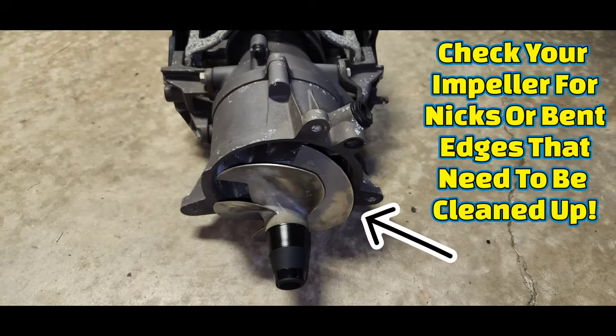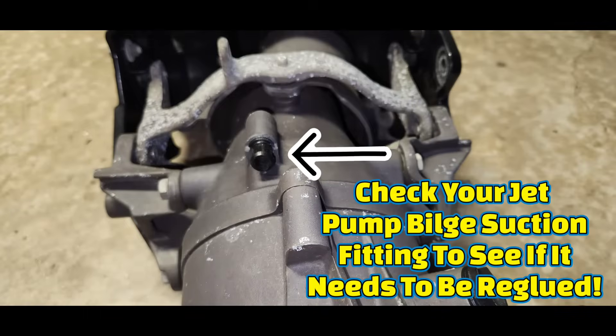Once you remove your wear ring, check your impeller for nicks and gouges and clean them up as needed. Also check your mechanical bilge siphon fitting to see if it needs to be re-glued to the pump housing — it's a common problem for it to be loose.